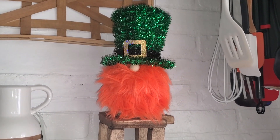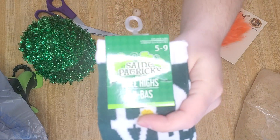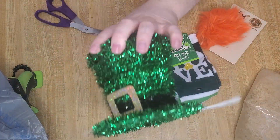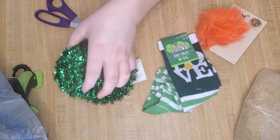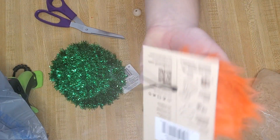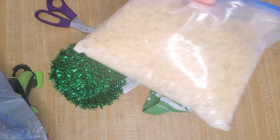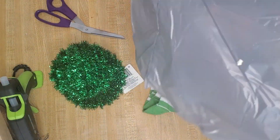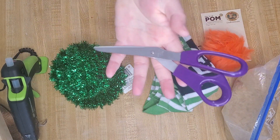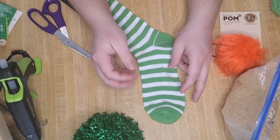The supplies I used to make this cute little St. Patrick's Day gnome were all from Dollar Tree. I used one of these St. Patrick's Day knee-high socks — we're just using the bottom portion of the sock. I picked up one of these little hats; they had them in different styles and that was my favorite one. I also found this little orange pom-pom in the craft section, typically used for winter hats. You're also going to need four cups of rice, a grocery bag, a hot glue gun, scissors, and a wooden bead to make the little nose.